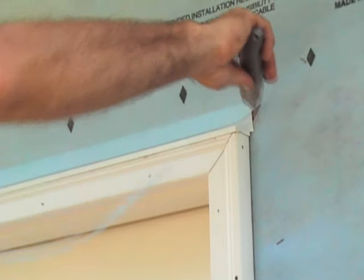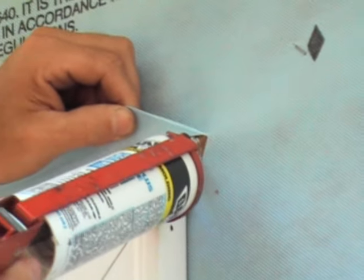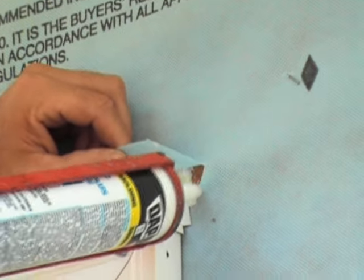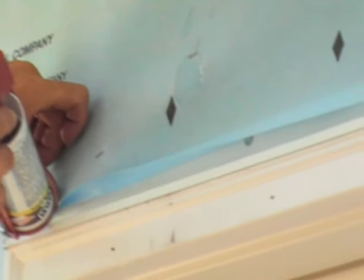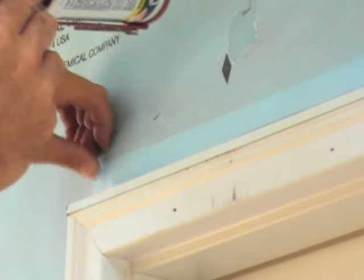Trim away any excess wrap. Caulk around the edge of the drip cap and under the angle cut, then smooth out the caulk. Complete the other side.